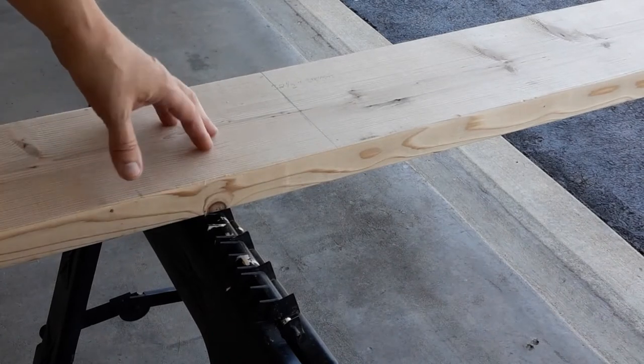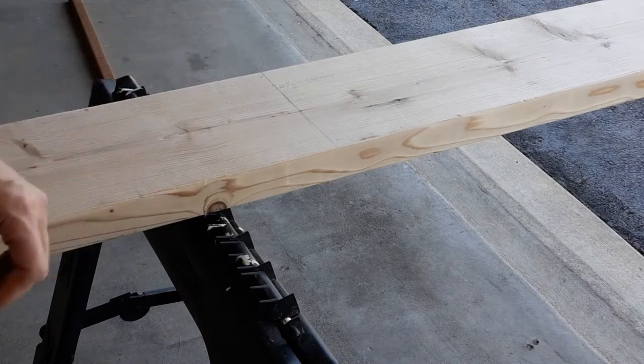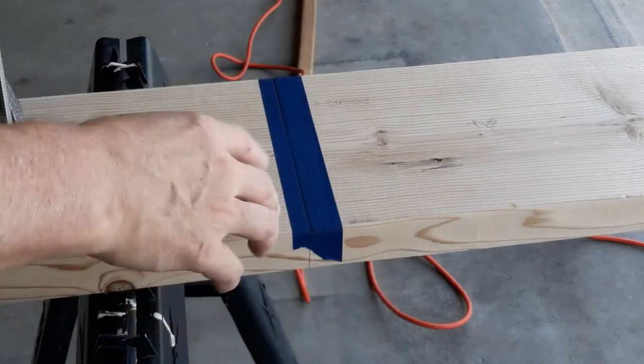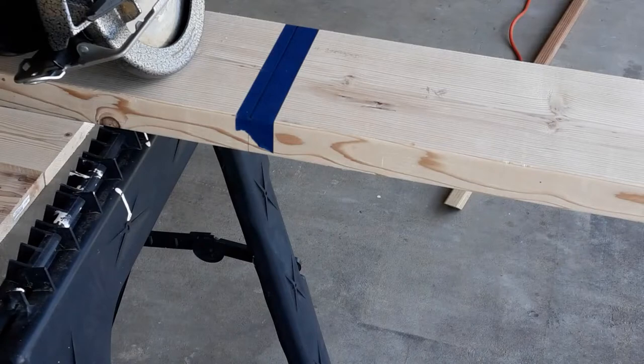Make sure you wear your PPE — your proper personal protective equipment: glasses, gloves, whatever you need. People say to put a piece of masking tape or painter's tape down over your cut line so the board doesn't fray. Whether it works or not, we're going to do it and make our cut. All right, I'll show you this one cut, and then that's it.